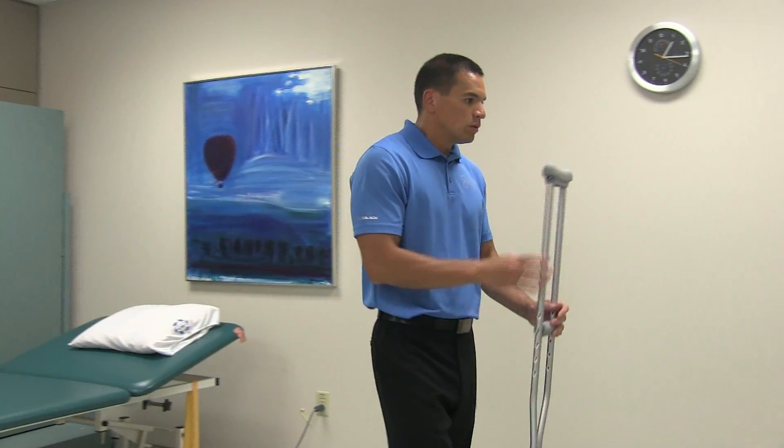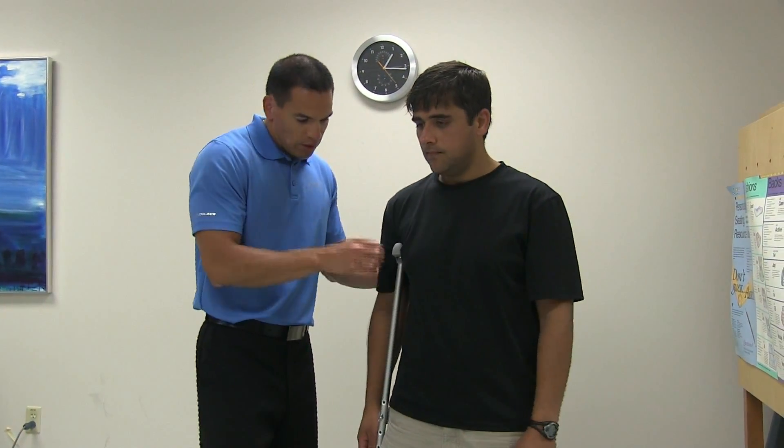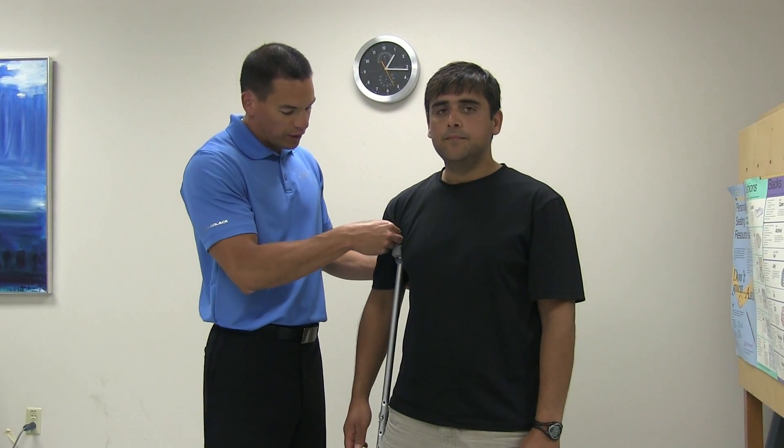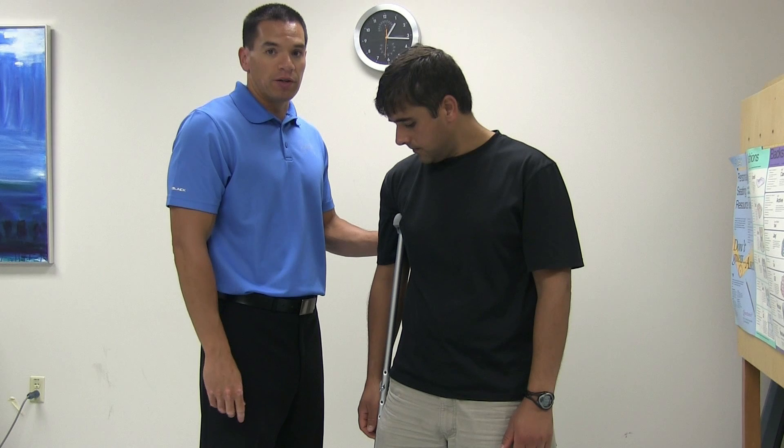To fit the crutches, place the crutches underneath your arm. The top of the crutch should be about two to three fingers underneath the armpit, and the handle should come to the level of the wrist crease when the arm is by your side.